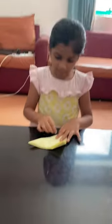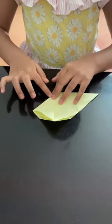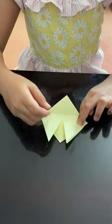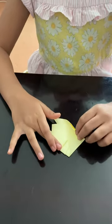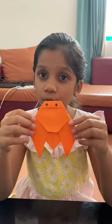Now let's see how to fold level 1 Kekada. This is the level 1 Kekada. And this is the level 2 Kekada.